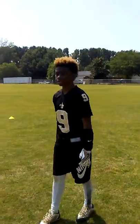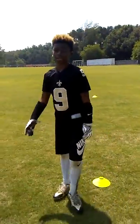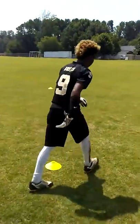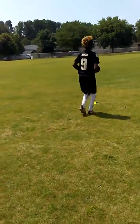Are we doing another cone drill? I don't know what this drill is called — they just call it cone drills. But like this, we did this in practice. Like this.